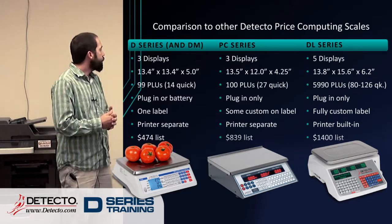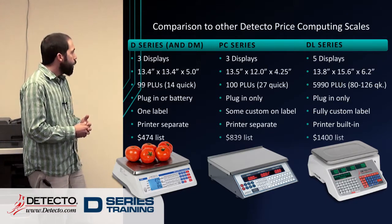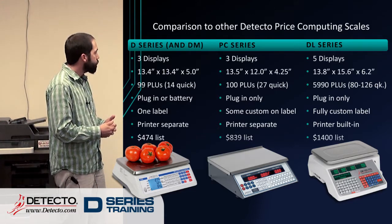The D-series, along with the DM and the PC series, both have around 100 PLUs — essentially 99 for the D-series. We have 14 quick keys, which makes it a little easier and quicker for the operators to use the scale and bring up those prices.